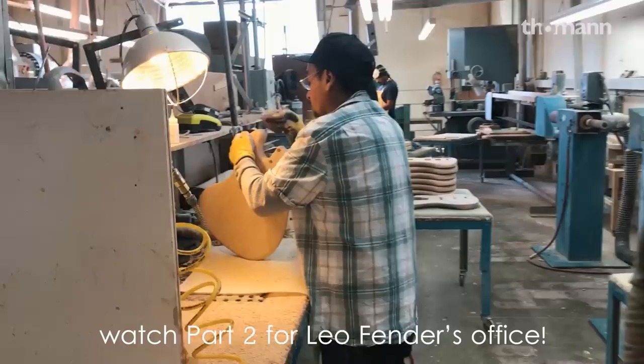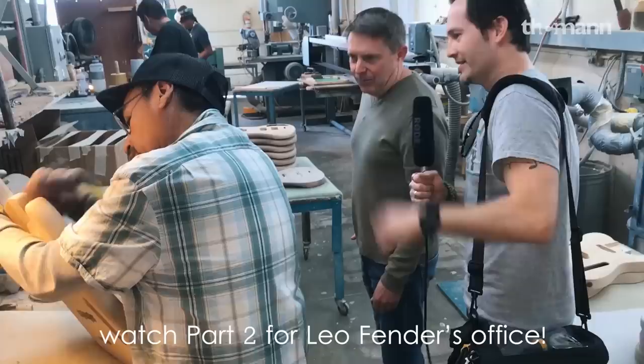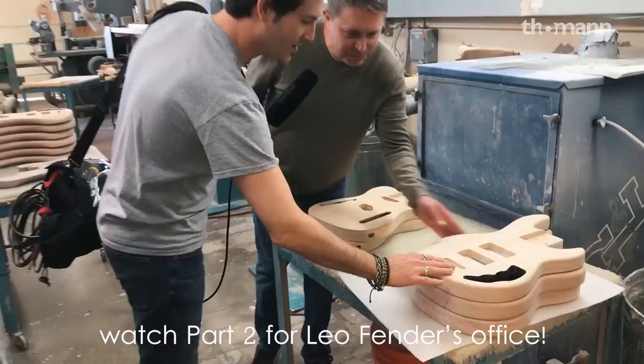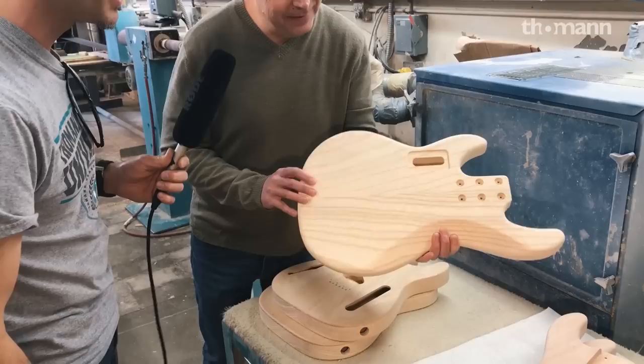We're going to take a look right here. We have detail sanding on the body — it looks very much like it did 60 years ago. He's been doing it for a long time himself. You're pretty much doing a lot of handmade sanding. We do take a long time to do it here, but that's what people would expect out of this factory. These are some completed sanded bodies, so you're welcome to touch them and get a feel for how smooth they are. The nice radius edge feels very consistent — really smooth, like 400 grit or even smoother.